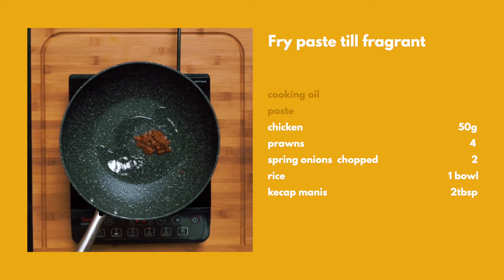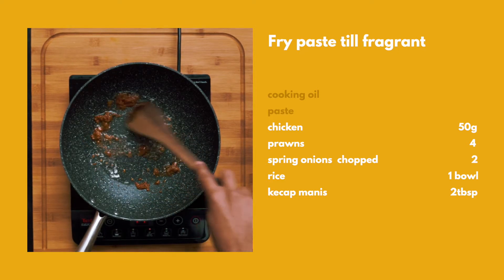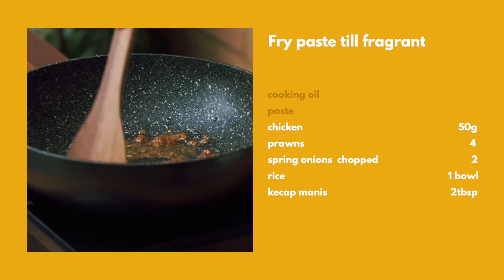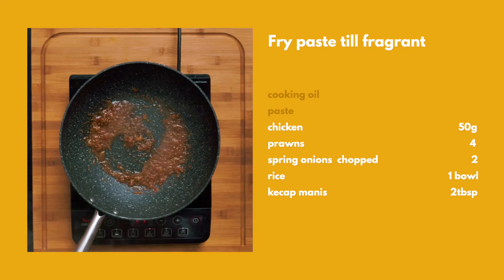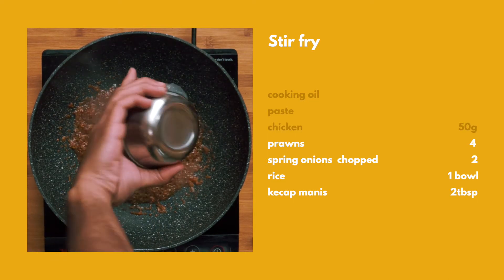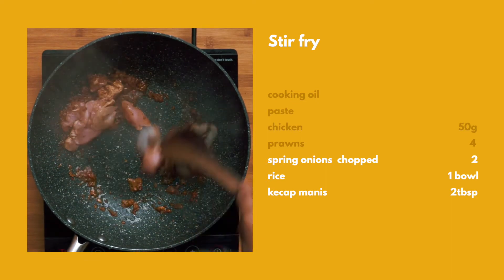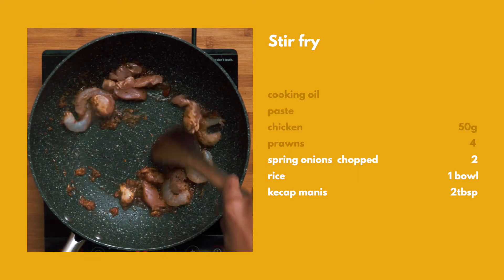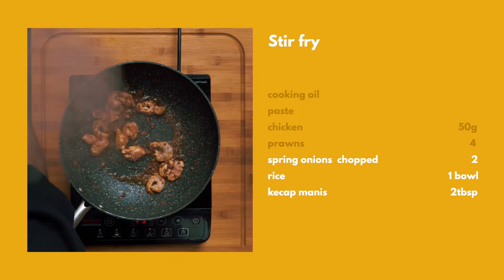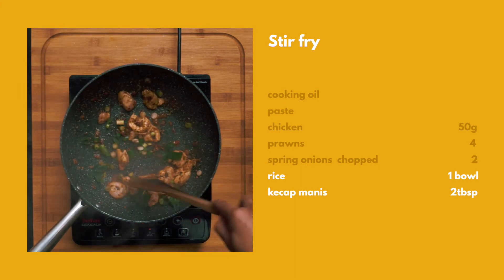Oh, nice. Okay, I think I'm ready to go in with the rice.